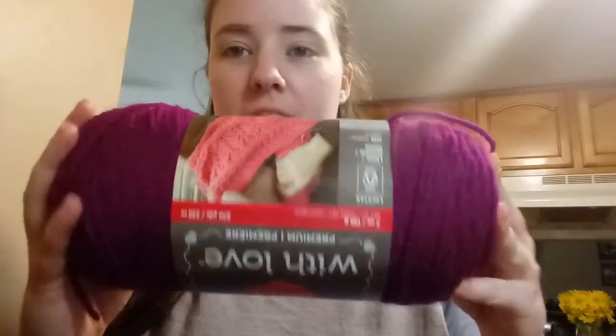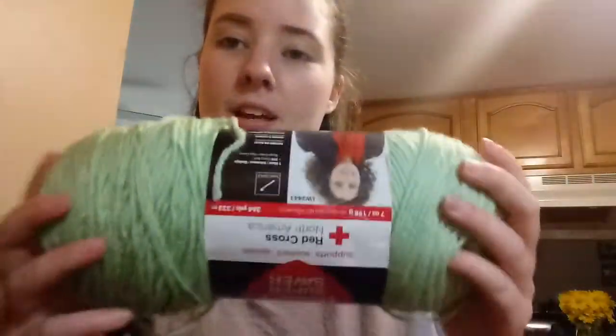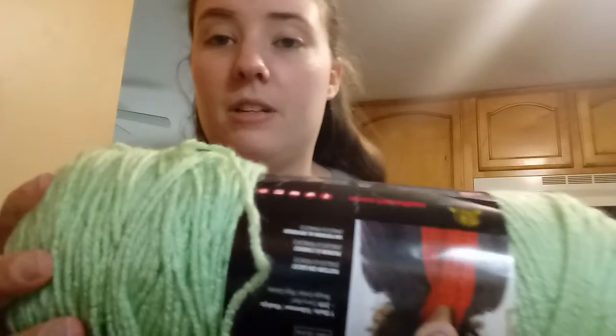Then yarn — she sent me a ball of boysenberry Red Heart With Love. It's very nice and soft and I've never had this color; it's like a pinky-purple. And this one I love — it's Red Heart Super Saver in honeydew, like a really light, almost minty green. And then a skein of Red Heart Super Saver variegated in antique, which I've seen before but not in my store, so that's cool. I'll definitely make an amigurumi out of that.